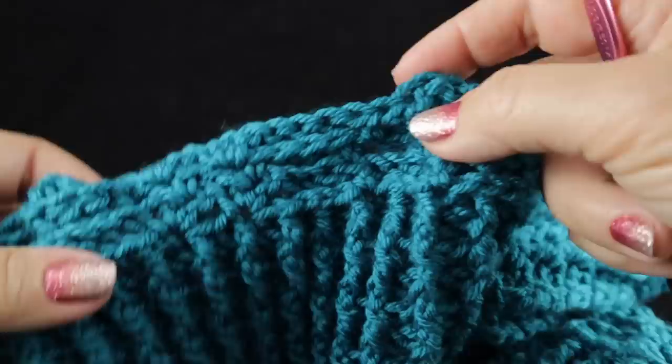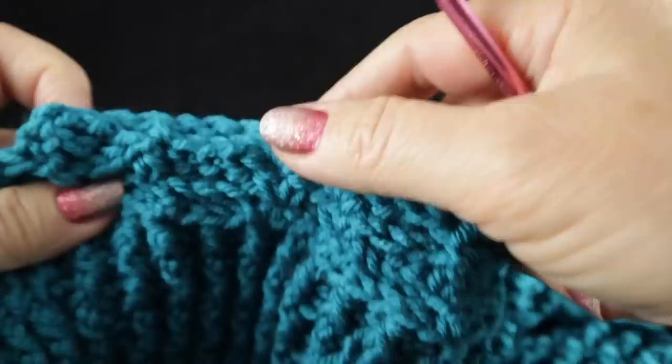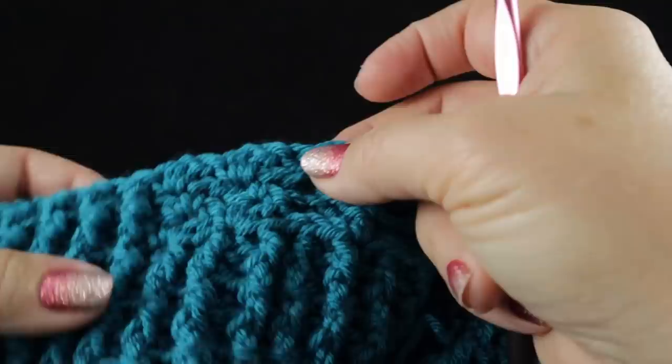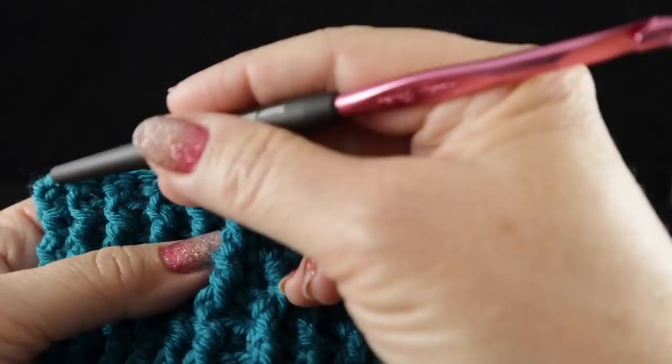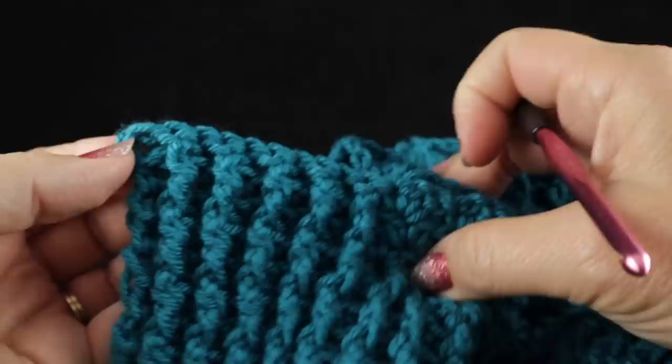Wattle stitch, wattle stitch. Then you have the two crossed cables, wattle stitches, the column — don't forget those half doubles — and working over that cable just like we've done. Wattle stitch, wattle stitch. When you get to the last ten stitches, you start with a front post, front post, back post. Make sure that you have ten ribbing stitches and then work the half double crochet at the end of the row. Go ahead and finish row 13.